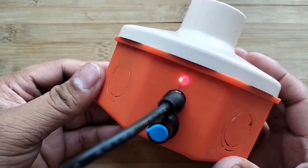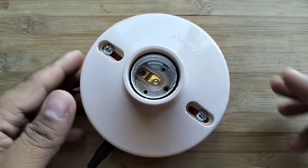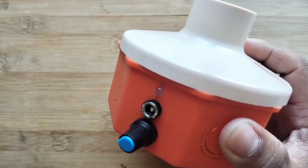The color of the LED is red when charging, and green when the battery is fully charged. Two hours later, the rechargeable DIY emergency light is fully charged.